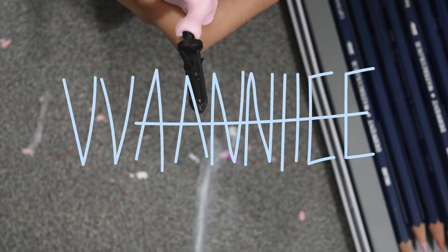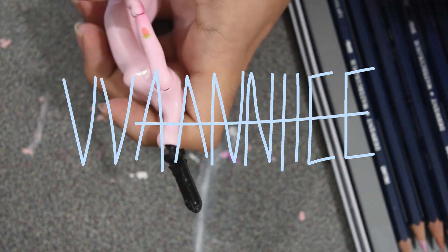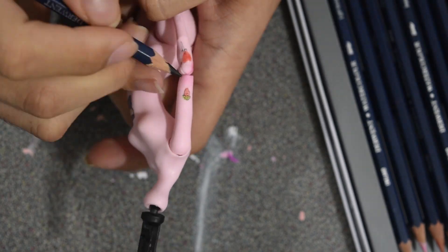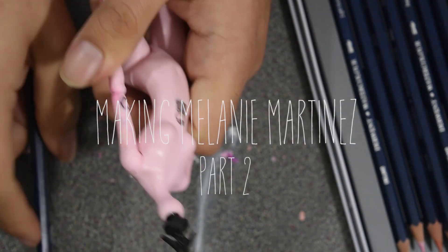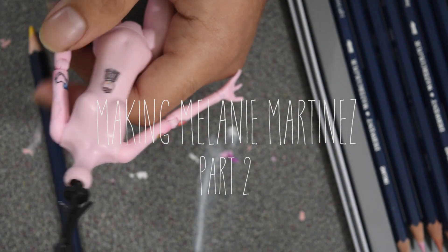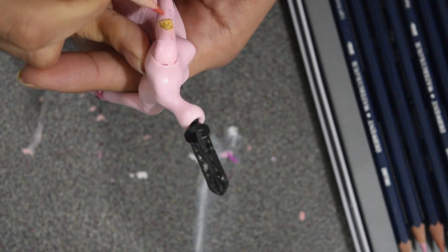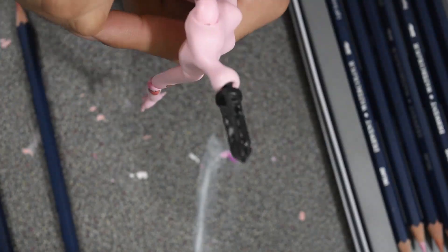Hello and welcome to the second part of the customizing process. In this video I am going to be drawing on tattoos and rerooting the hair and somewhat styling it. For the tattoos I wasn't able to fit all of them.